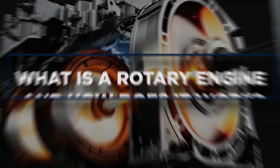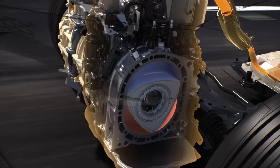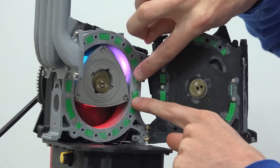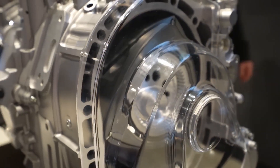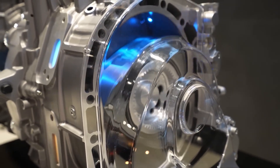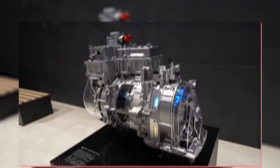The rotary engine is a daring notion in engine design as well as a surprisingly basic concept. A conventional internal combustion engine operates by containing the explosive power produced by igniting gasoline within each cylinder. This force causes the pistons to move up and down, generating the energy required to rotate the tires. The same technique is used in a rotary engine, but it is integrated into a single system.